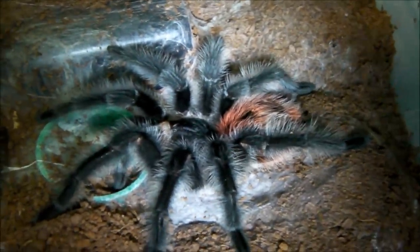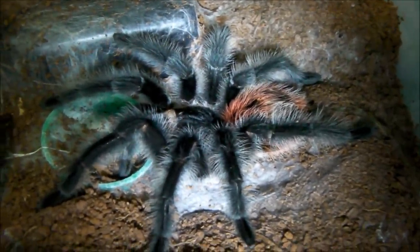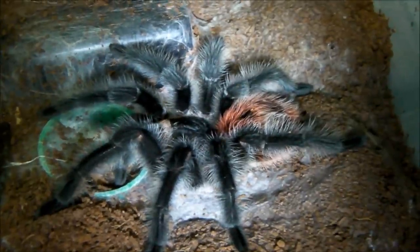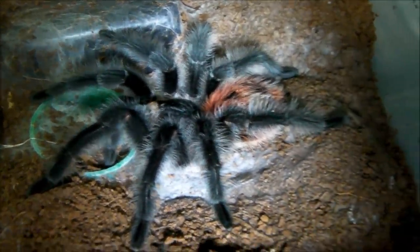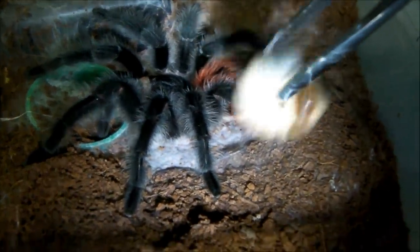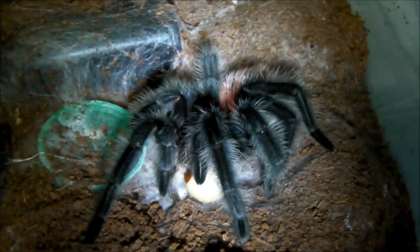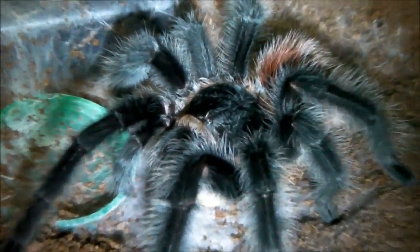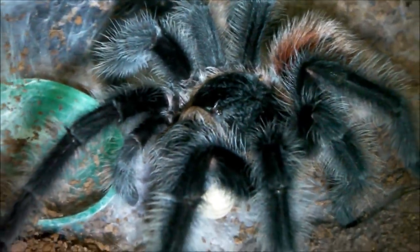Next up we have one of my most aggressive feeders, and that's my Grammostola earringi. Let's see if it's hungry today. Pounced on it and got the head. There's no coming back from that.